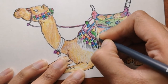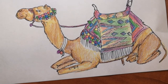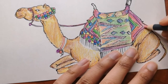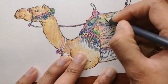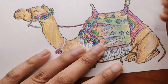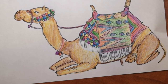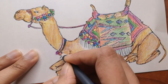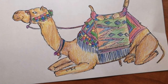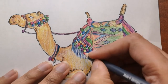The word 'camel' comes from an Arabic word that, when literally translated, means 'beauty.' During World War II, German tank drivers would drive their vehicles over camel droppings thinking it would bring them good luck. Arabian camels have one hump, while Asian camels have two.